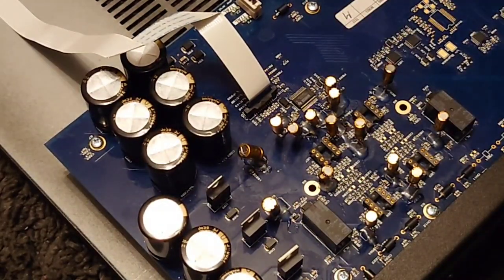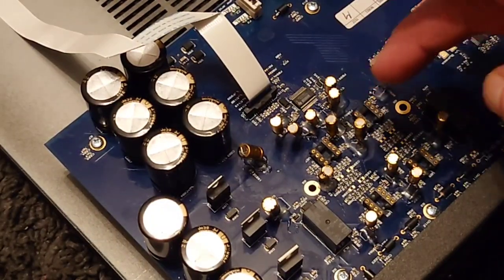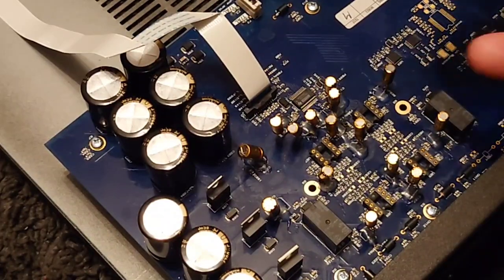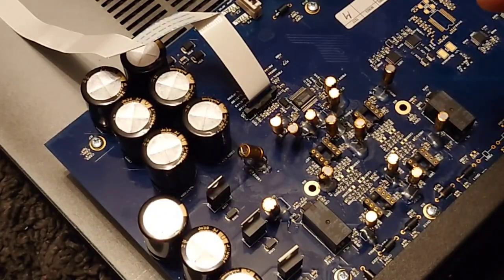Now I've already fitted these electrolytics here — I removed the surface-mounted capacitors and fitted these electrolytics, which are the Audio Note type. In my opinion these are the best electrolytics on the market. Someone made a comment saying that if you remove the SMD capacitors these capacitors will fry the board — well, that hasn't been the case.